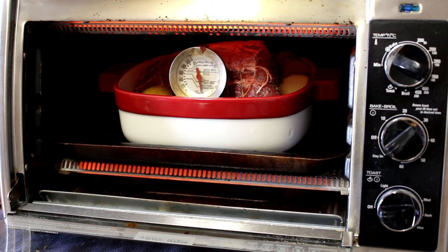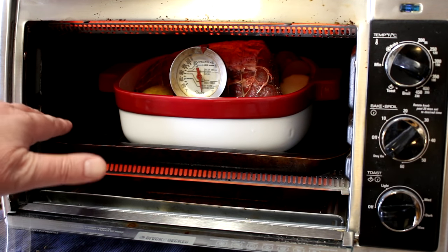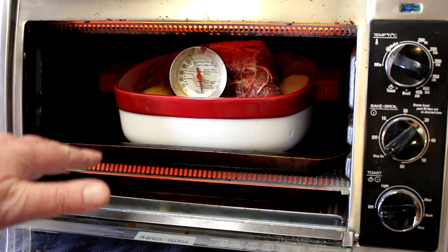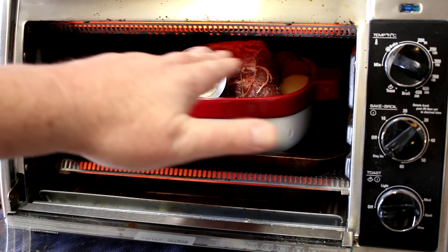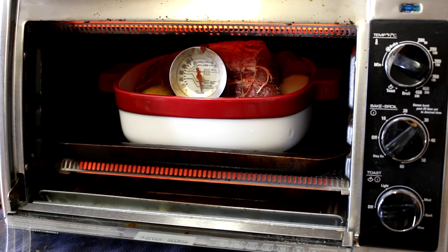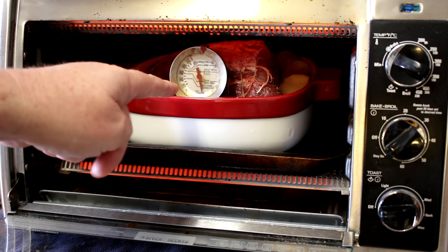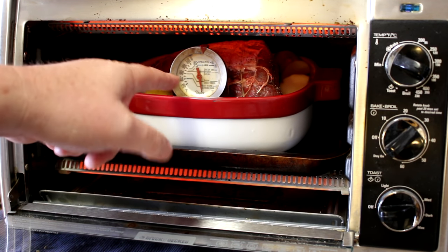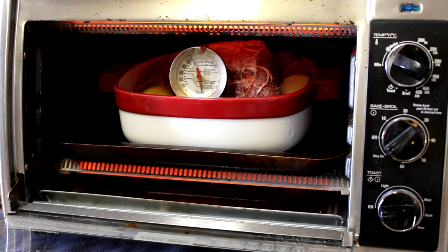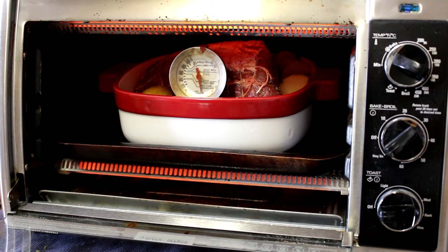I set my oven to bake at 350 degrees Fahrenheit, pulled the oven rack out, and put the tray in there — that drops the roast down a little lower so it clears the top heating element better. I'm going to cook this until the internal temperature of the meat is about 120 to 125 degrees, which is rare. If you like it well done, cook it to about 160. So we'll be back in a while when it's done.